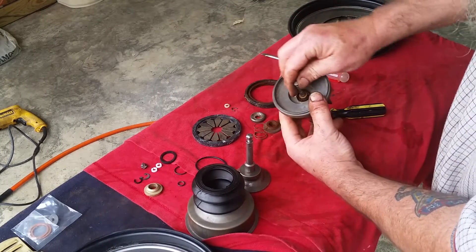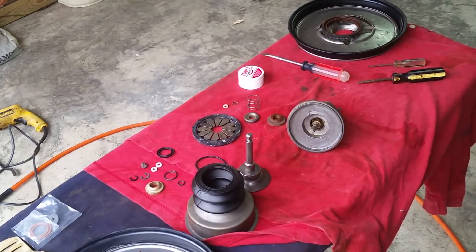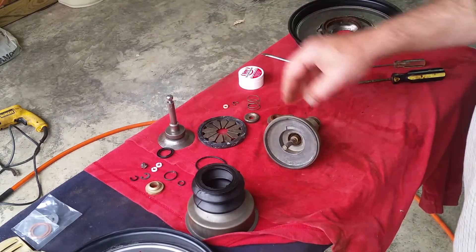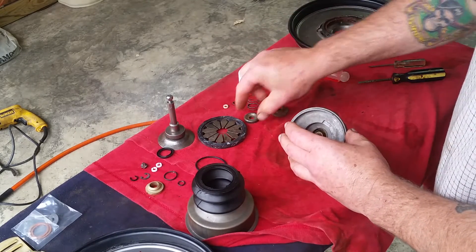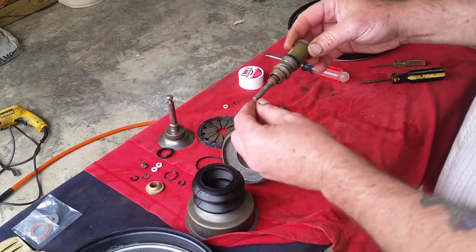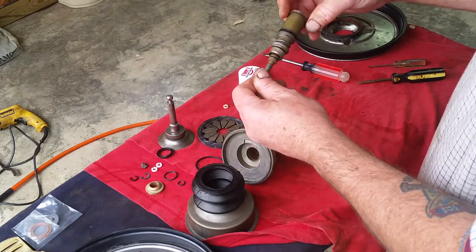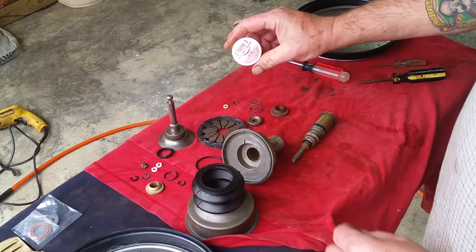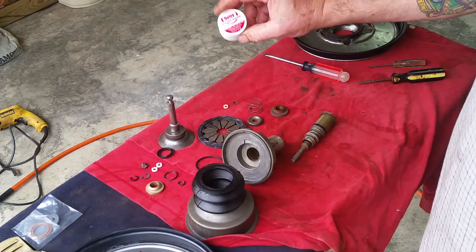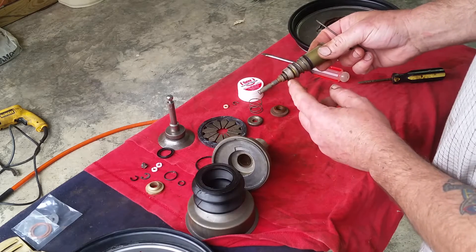I'm going to go ahead and clean this up and get it put back together. Got that cleaned up a little bit now. When you pull this out you're going to notice some grease in there - it's silicone grease - and I would go ahead and leave as much as you can on that. If you need any more silicone grease, you can get this at Lowe's or Home Depot; it's usually in the plumbing department. Ace Hardware sometimes carries it too.